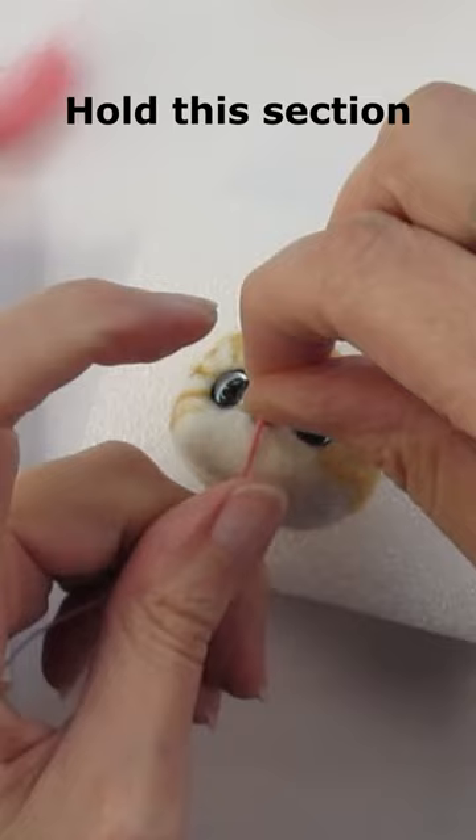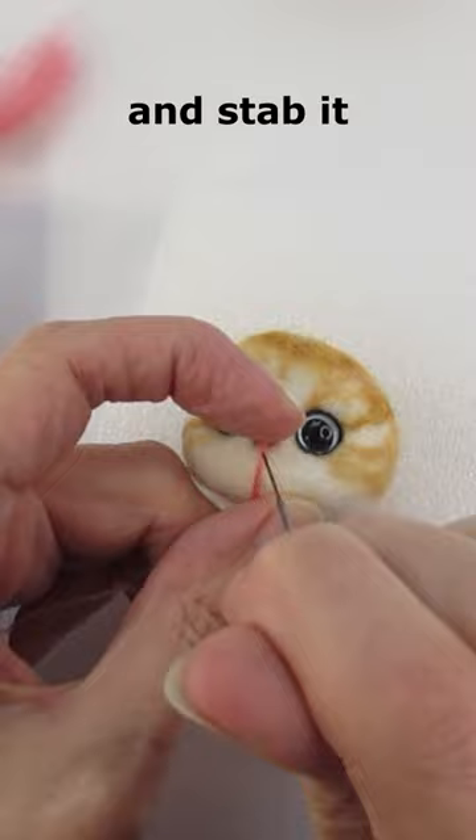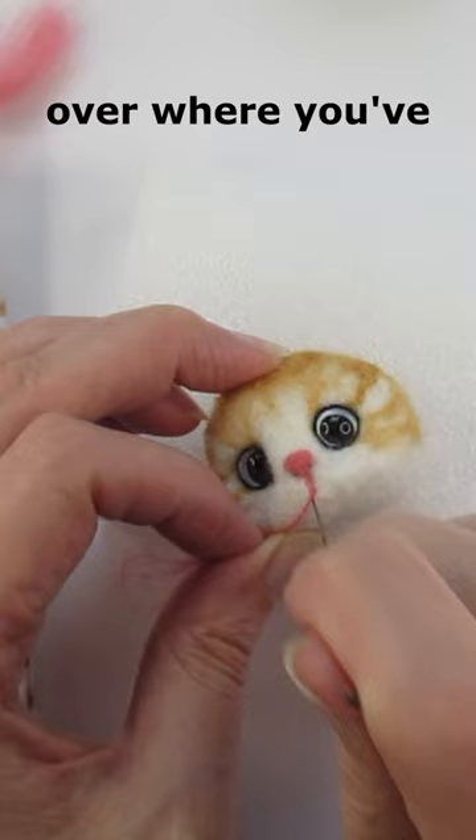Hold this section of twisted wool over the starting point of your mouth and stab it to attach it at that mark point. Keep moving the wool so that it's positioned over where you've previously marked the mouth, and then stab the wool down over these marks.